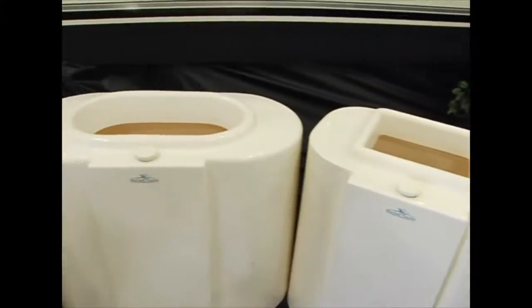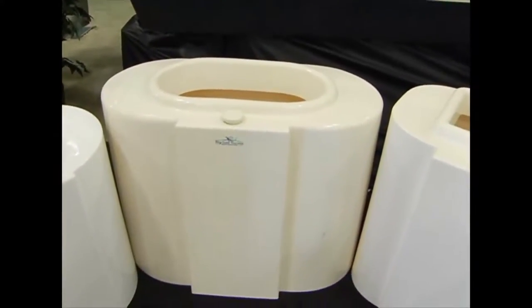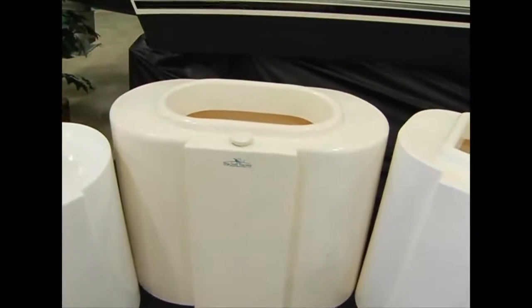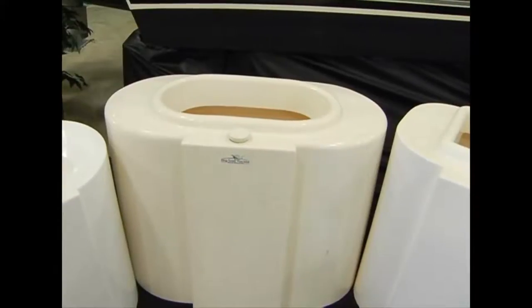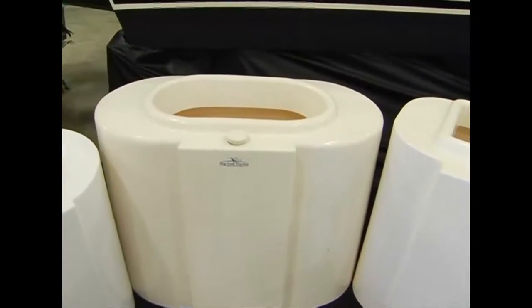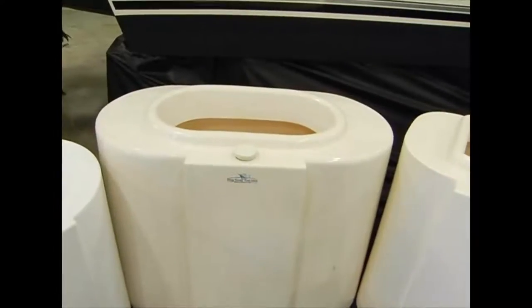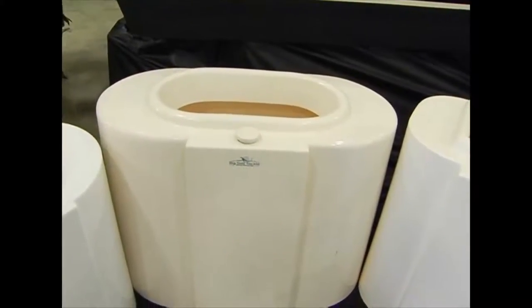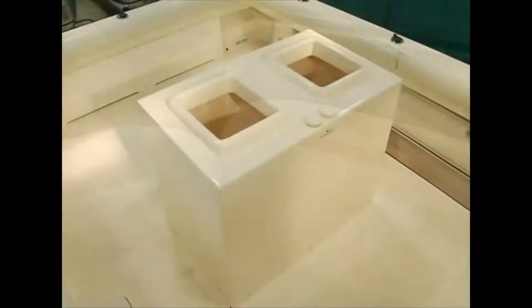When you move to the 65, the 65 oval is available in both a single chamber tank and also in a dual chamber tank. If you want to keep fin fish in one side and squid or mackerel in another side, you can accomplish that with a dual chamber bait tank. The 65 gallon can carry enough bait capacity for a two-day tuna trip — you can keep four scoops of bait in a 65 gallon tank.